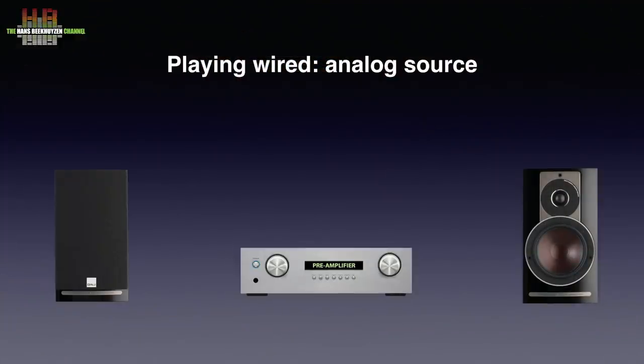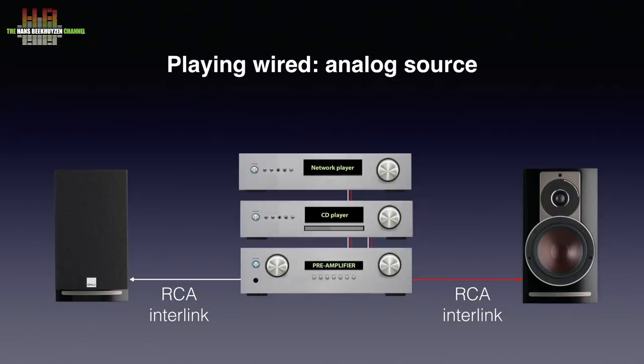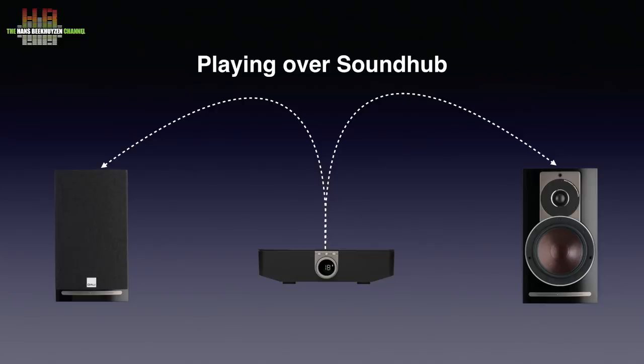Since the speakers are active, you don't need a power amplifier. If you already have an amplifier or receiver, you can connect it to the speakers using RCA interlinks to the pre-outs of your amp, provided it has pre-outs. You then connect your sources like a CD player or network player to the pre-amp. But there is a far better way if you order the package with the Sound Hub, which can be placed at any convenient spot and is wirelessly connected to the speakers using a lossless I2S signal.